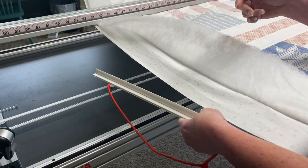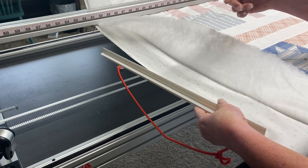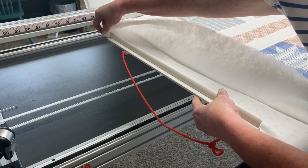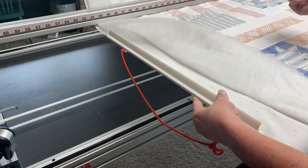One of the ways to deal with that is, as you start feeding that fabric in, pull at the farther end, putting some tension on that edge. That can help it to slip into the channel.